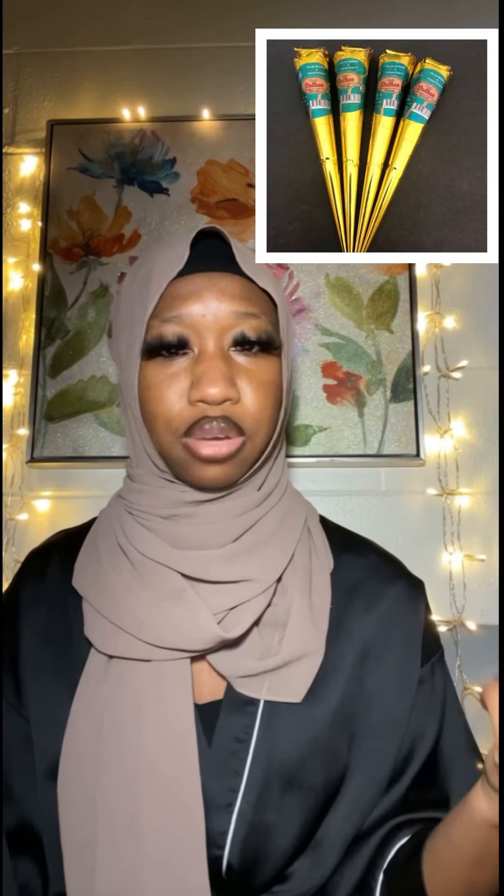Then I got interested in doing henna, so I went to a local store and bought those ready henna cones — I'll put a picture up here for you guys to see. As a starter, I recommend getting a ready henna cone because as a beginner you would not know how to make the henna paste. Once I bought that, I went on a notebook and drew whatever I wanted to draw and then traced it with the henna paste, just to get an idea on how to use the cone.